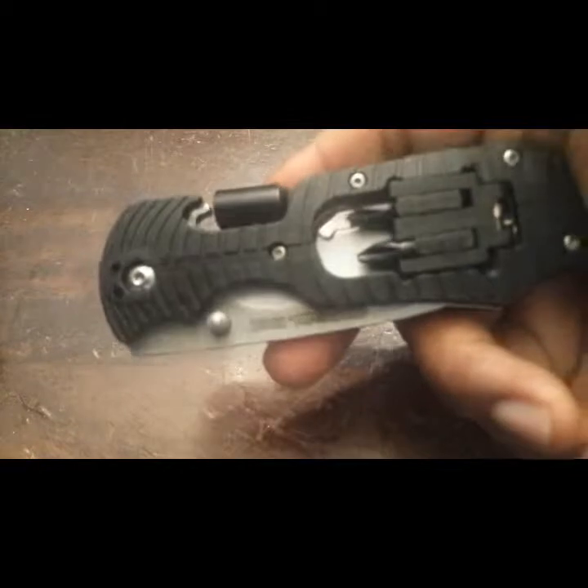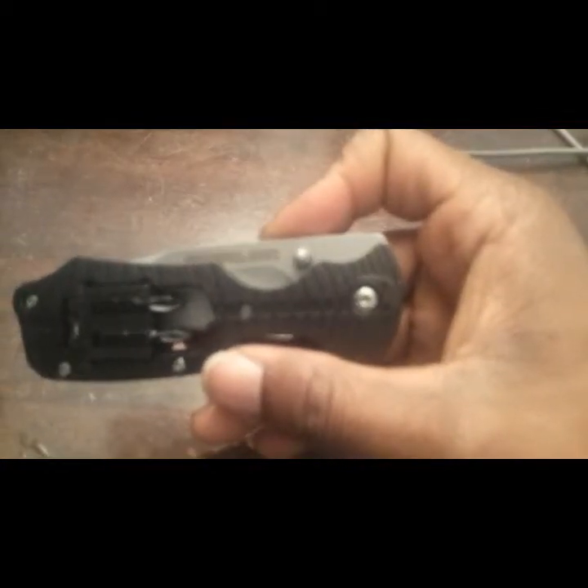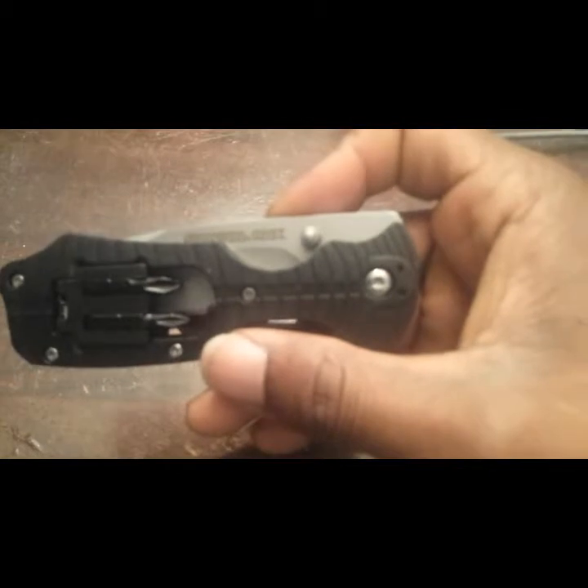So once again, this is the Survival Hacks Survival Folding Knife. I would recommend it — add it to your safety gear or your survival gear. Thanks for watching. Links are in the description box; if you have any questions, let me know.